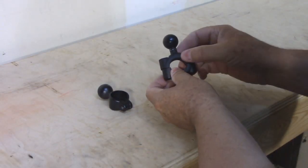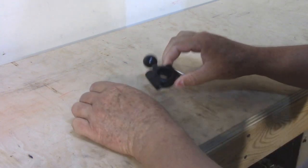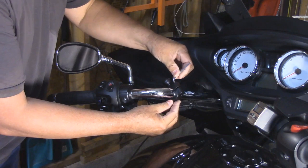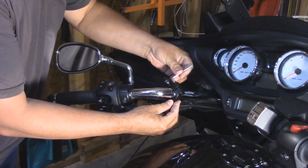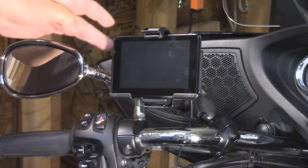Since then, I've picked up the RAMB408 clamp. As you can see from its predecessor, it's much beefier. It easily clamps onto the handlebars. And as you can see, it's a lot more stable.